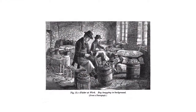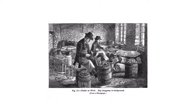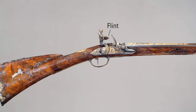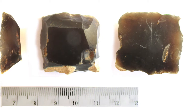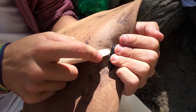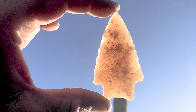The term flintknapping comes from Europe, from when these guys were sitting in rooms making the gun flints for the flintlock rifles in France and England and those different places where there was flint. That name is what they called those people, and somehow or another that's the name people use today for people that replicate and make prehistoric stone tools.